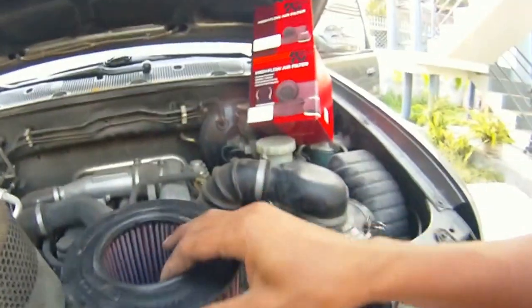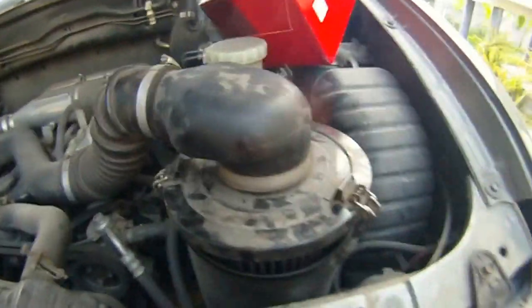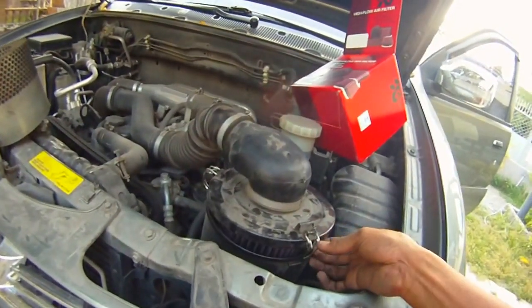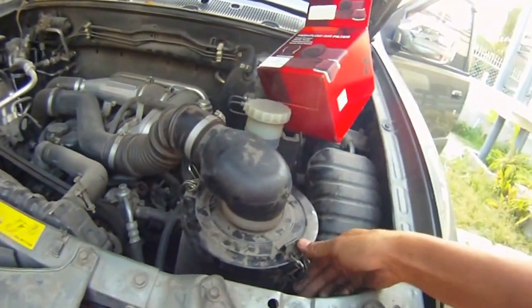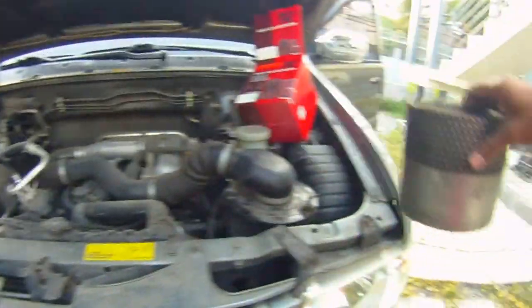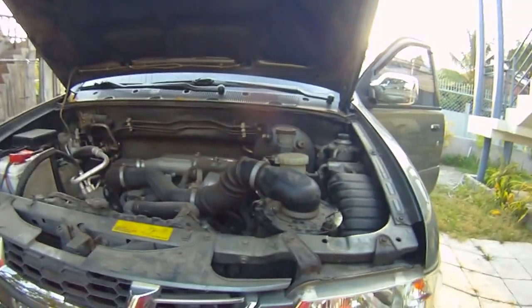And then I put this inside the filter place. So that's K&N 4 — it's just Sparky.